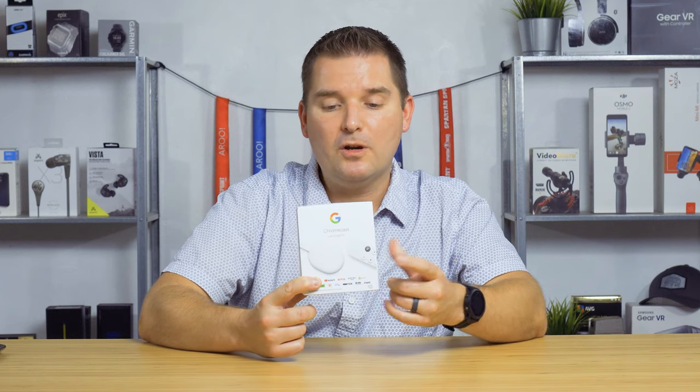If you don't know what Chromecast is or what Google TV is, we're going to discuss that in this video. We're also going to see what's inside the box, walk through the user interface, and compare it to the Fire TV.